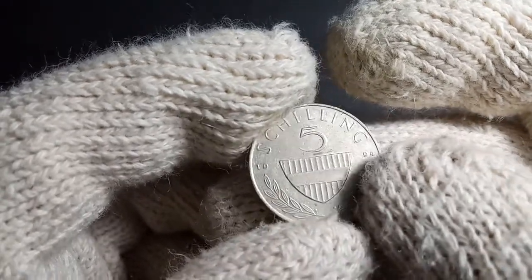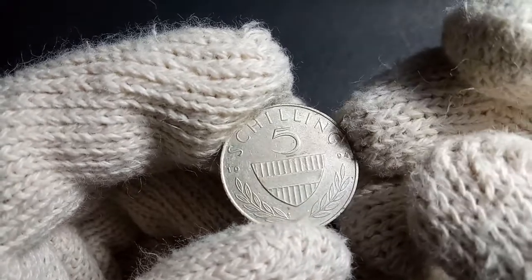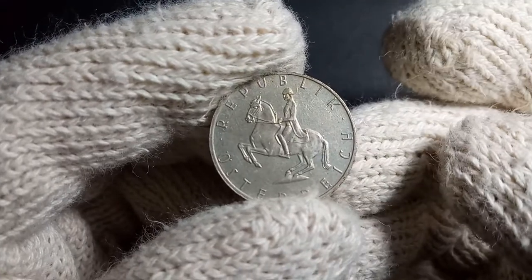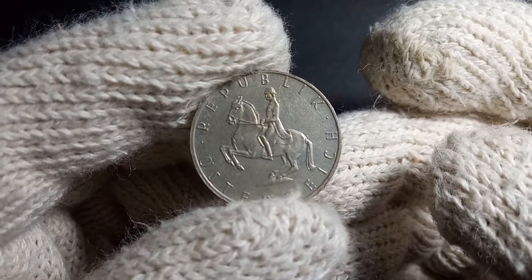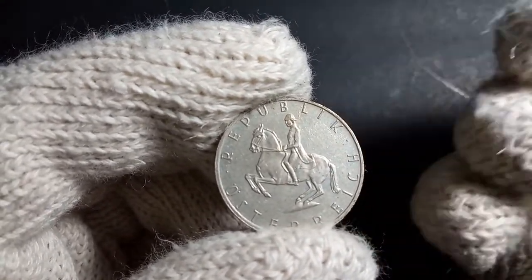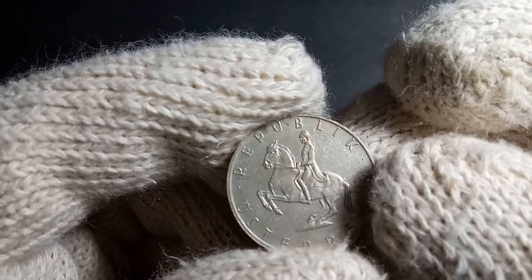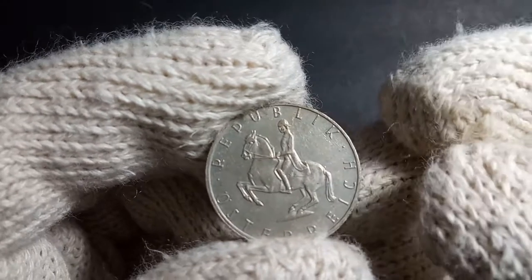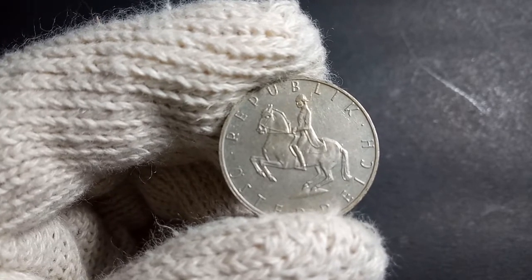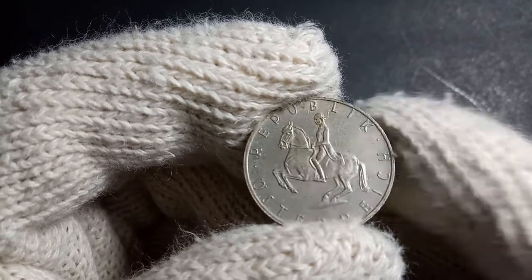Now let's look closely at the images seen on this coin. On the obverse side, you can see an image of a Lipizzaner stallion with a rider riding left — that's a particular kind of stallion associated with Austria. In German letters it's written 'Republik Österreich,' which basically means Republic of Austria. This image was engraved by a person known as Hans Köttenstorfer, one of the engravers of Austrian coins.